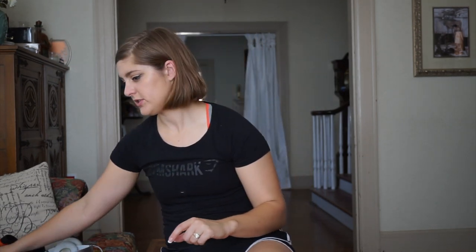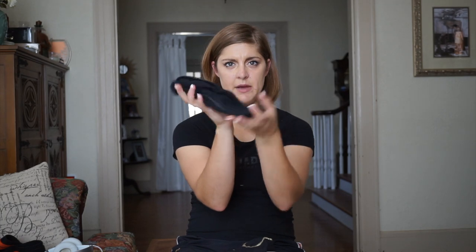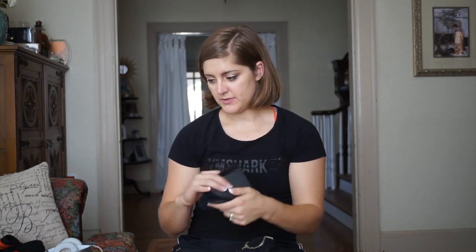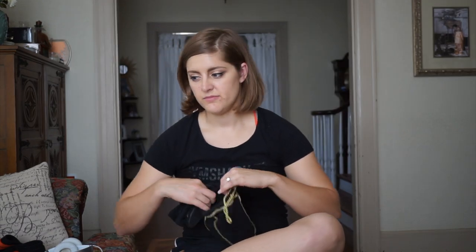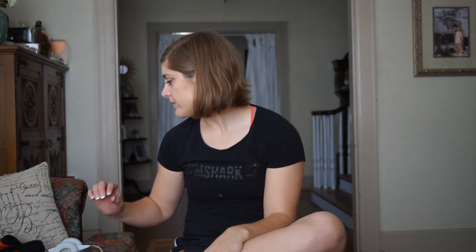Next, we're going to talk about those deadlift slippers I mentioned earlier. These are from Titan Power Systems and they are exactly what they look like — little bitty slippers with rubber bottoms that you can use to deadlift in. Sometimes you don't want to lift in a shoe for deadlifts because you don't want to have that sole to lift against. You do want to lift in a flat sole shoe or something without a lot of cushion, especially for deadlift because you're lifting so much weight. I recommend getting a pair of deadlift slippers or something else to deadlift in.